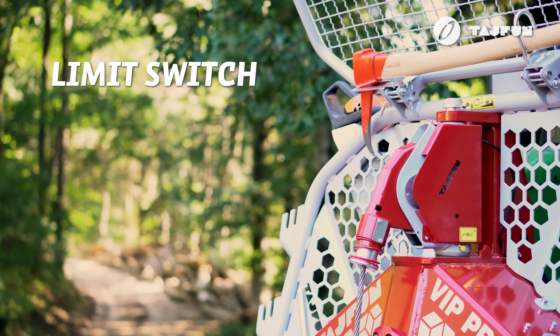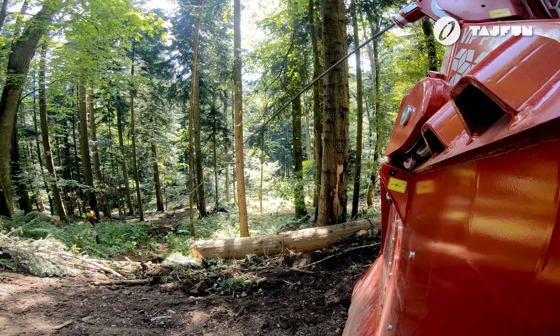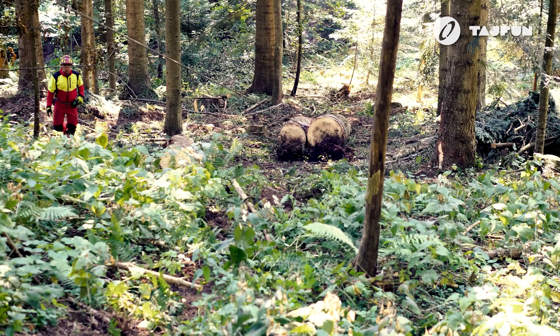The limit switch built into the upper pulley can automatically switch off the pulling function in case the operator fails to deactivate pulling in time. It stops automatically when an obstacle on the wire rope reaches the limit switch. In this manner, damage to the upper pulley and wire rope is prevented.